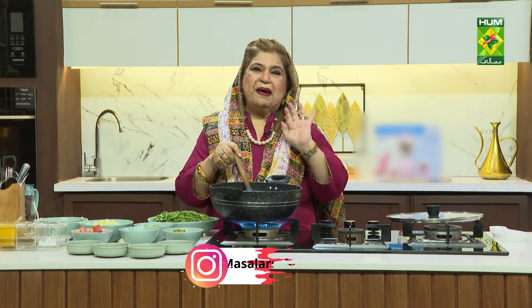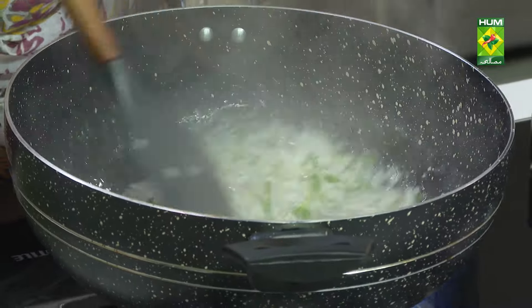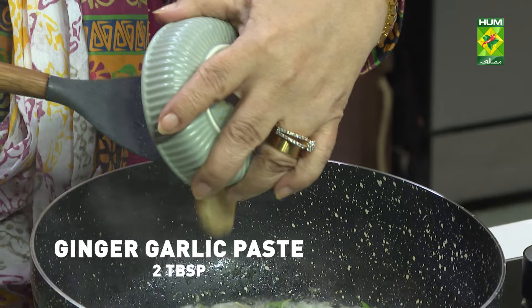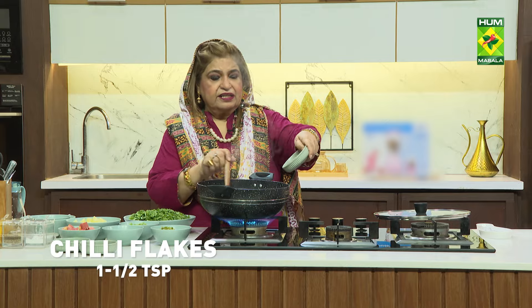But this is the best. Crushed red pepper, 1.5 teaspoon.